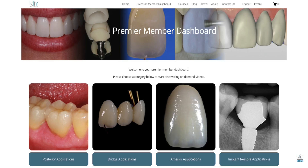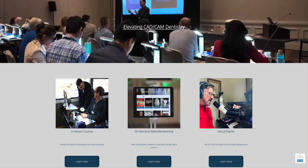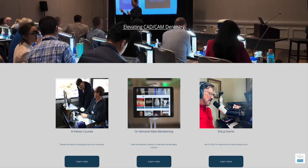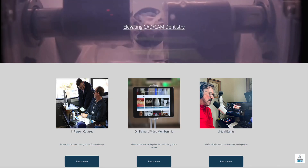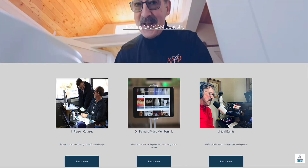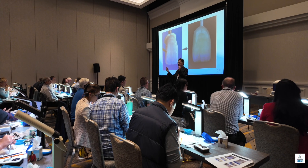The webinar on August 15 is for the premium members on my website, and that's cadcamdoctor.com. That's my new website platform. We've been working on that for over a year here at the Clem Institute, and I'm really excited about this outreach — this virtual outreach that I'll be doing on my website, even though I still teach live.